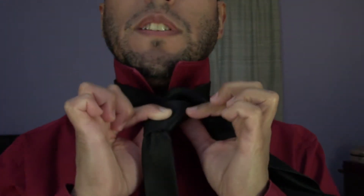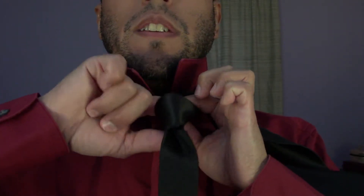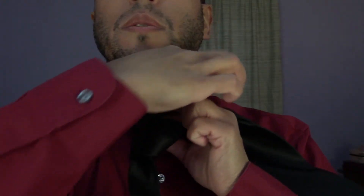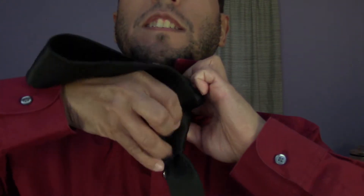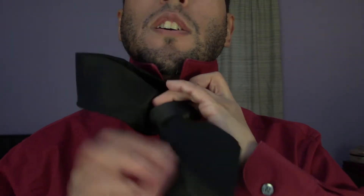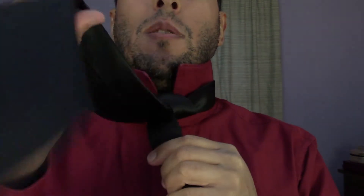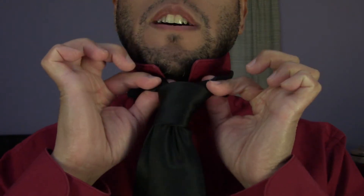Now you're almost at the completion of a half Windsor. Take your finger and go in behind the piece you're pinching, open it up just enough, then take the wider part of the tie that you just pushed up through and tuck it down — stuff it down into that little hole. Pull it down, then hold the narrow piece with your left hand and snug up the wide piece with your right.